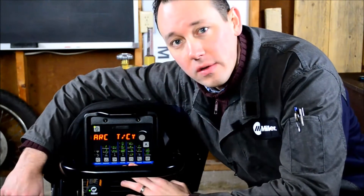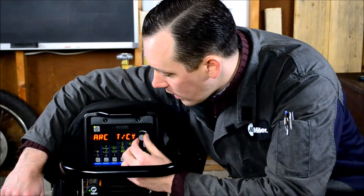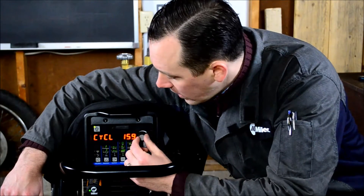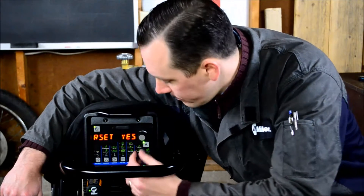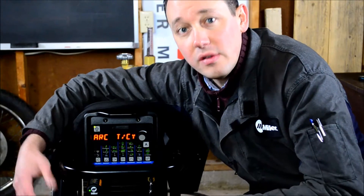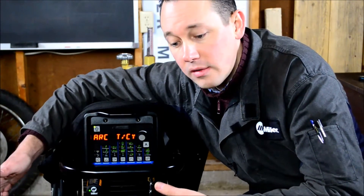We start off with arc time and cycle count. This gives us a cumulative record of how much arc on time the machine has had in hours and minutes, and also discrete arc cycles. You can reset it by pressing the flashing amperage button. If you never want to reset it, this will just tell you how much total arc on time your machine has had. Or if you wanted to figure out arc on time within a given shift, you can reset it beforehand and check it after.